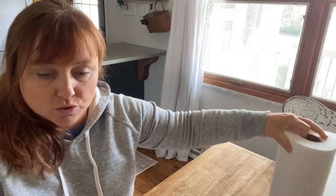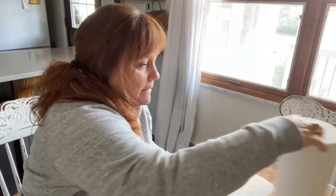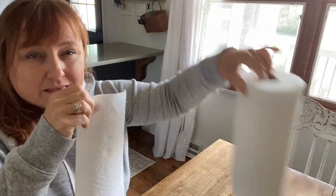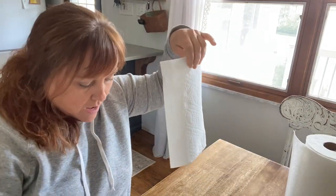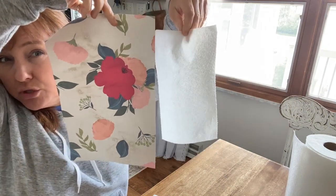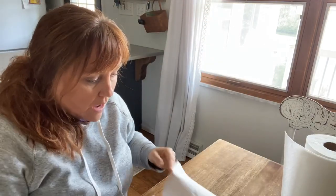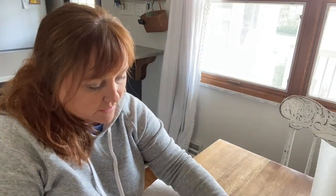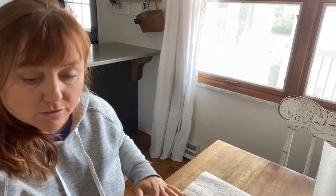I wanted to share a size comparison. So I have a roll of paper towels here — we get the ones that are like the half sheets, not like the full square. I just wanted to show you a size reference of the two. These are definitely a bit bigger. And then I wanted to do kind of like a test to see how they absorb differently or better or the same.